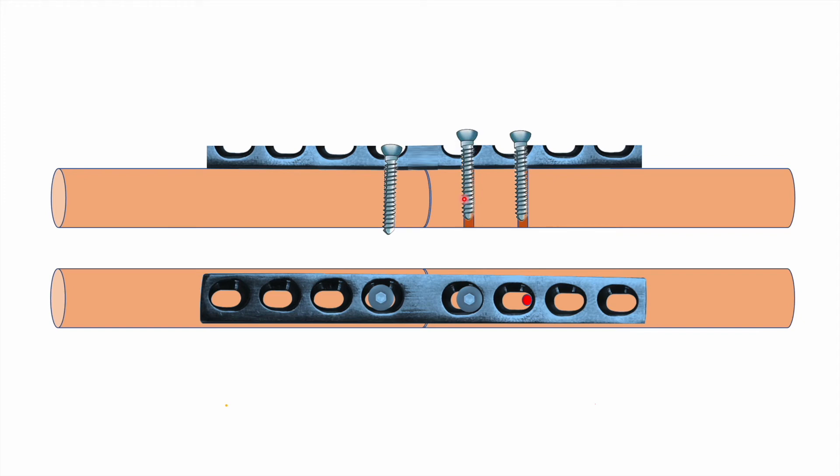You have to loosen the first screw to allow some motion of the fragment towards the fracture side. Once loosened, tighten the third screw, and again in similar fashion there will be gliding motion of the spherical screw head inside the curved slot, resulting in further compression. Once an additional 1 mm of compression has been achieved, you can finally tighten the first screw — this will not affect your compression.